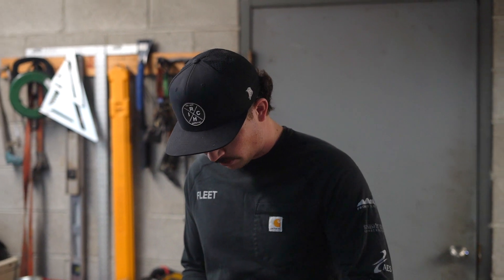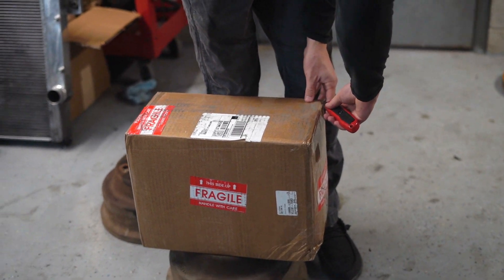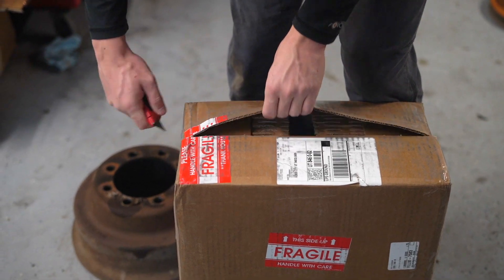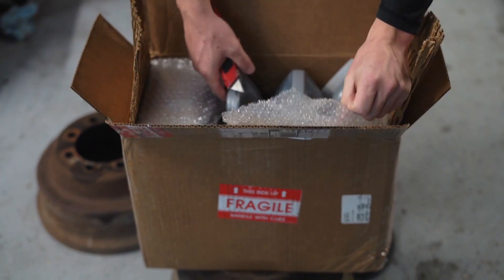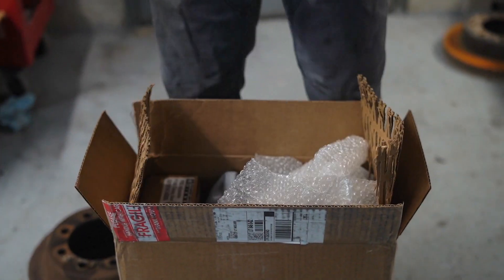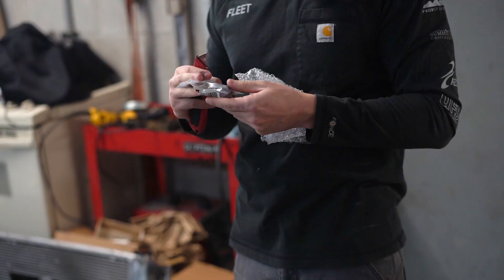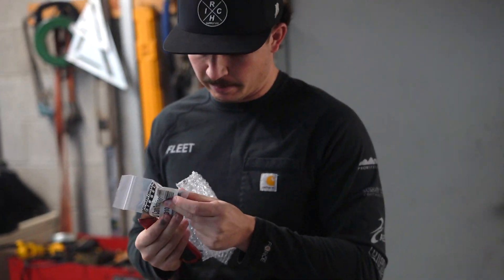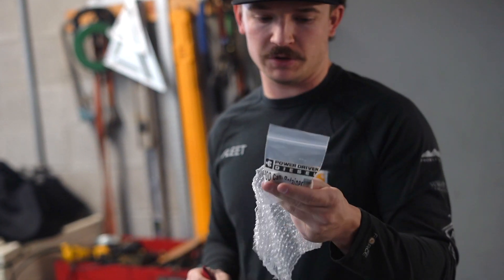Welcome back to another video guys, we got some more packages. This is from the guys over at Power Driven. It's fragile. We got transmission fluid for when we do the converter, and I believe a retainer for our cam. We just got a block to drill and tap — looks like they give you two different thread sizes to pick from, so we'll have to drill out the cam and put that in.